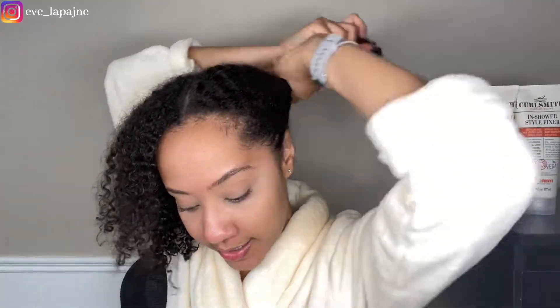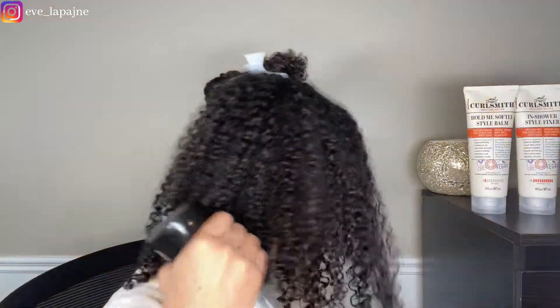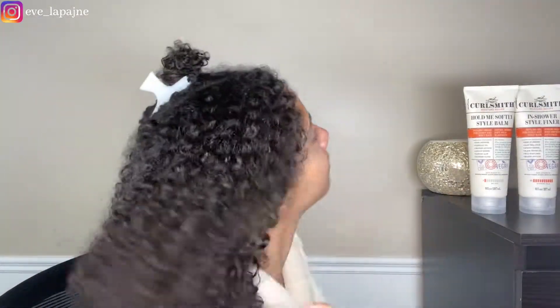I followed up with the Cantu conditioner. I've been really loving that conditioner — I'm pleasantly surprised by Cantu. My hair smells really nice from it too, so that was a successful shampoo and conditioner session. As per usual, I divided up my hair and I'm just going to mist my hair a little bit. I always want to wet my hair before applying a deep conditioner — I feel like it just helps it penetrate better.